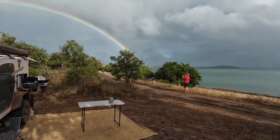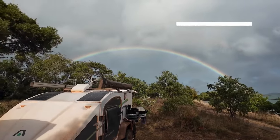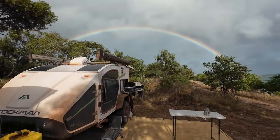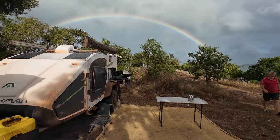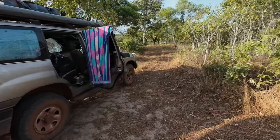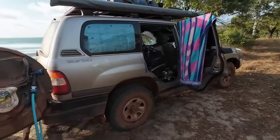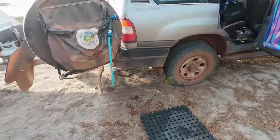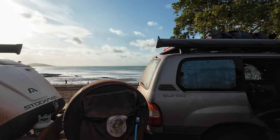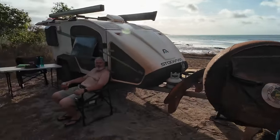Episode 14, Pun Sand Bay continues. Do you want to take a photo of Roba with a rainbow? Evidence of a bush shower with a view of a clean husband with a beer after that. Hard work, isn't it? Best showers in the world is a bush shower.